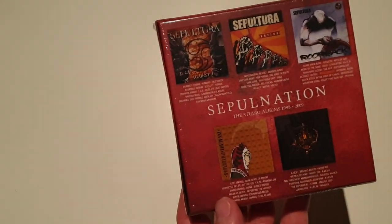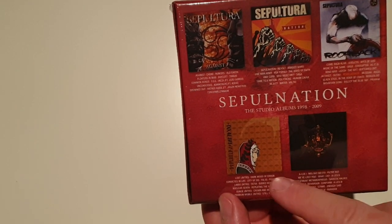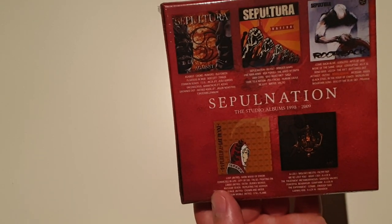So there are albums like Against, Nation, Roarback, Dante21 and A-lex.